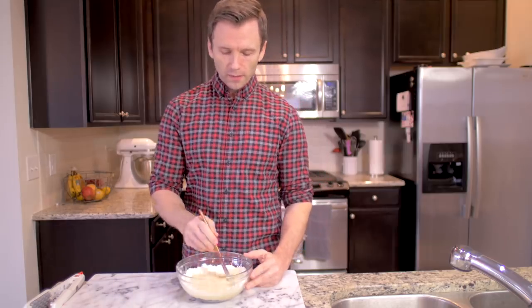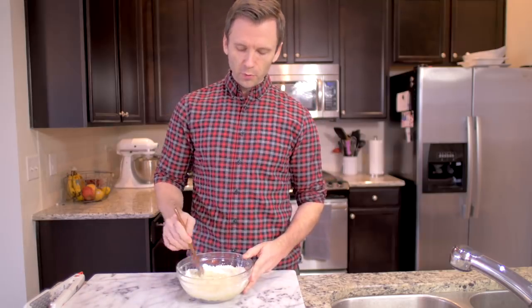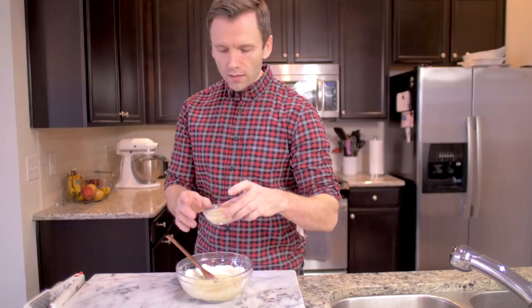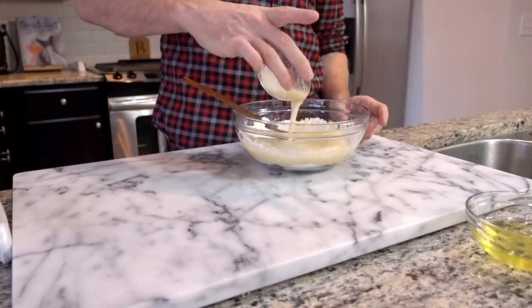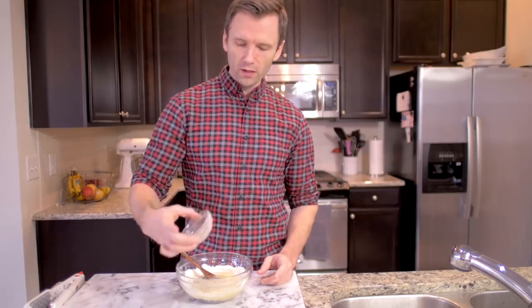I'm gonna mix this about halfway because that's what the recipe says. I think this is kind of more than halfway. I'm gonna put the butter in here - it's melted obviously because it's liquid. We're gonna put it in here and finish this off.